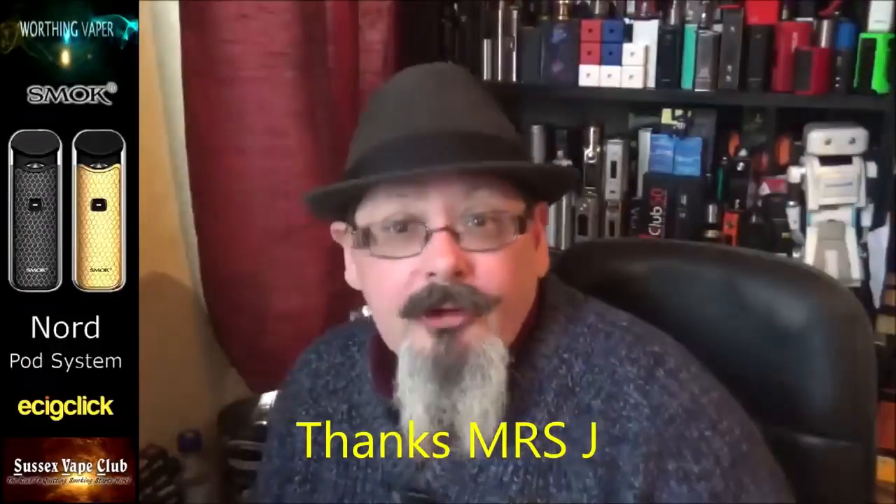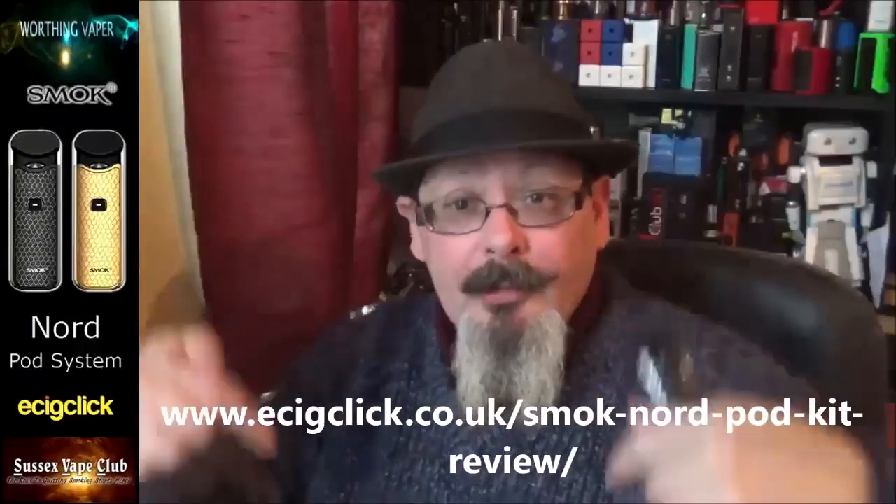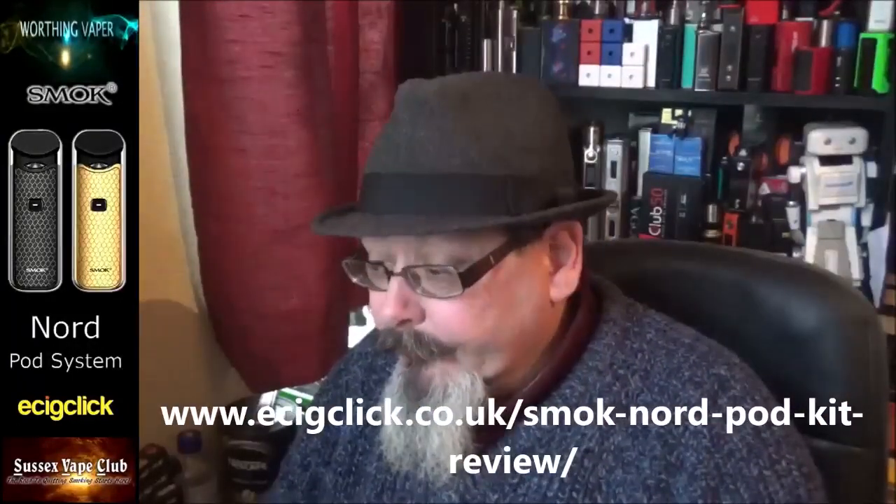Would I buy this? Bottom dollar, absolutely — in fact I think I might go out and get another one for myself. The wife has pinched the gold one so that one goes back to her after this review. She likes her salt nic and she likes the draw — it's not quite as tight as a cigarette but fairly tight, certainly too tight for me. This has been Kevin from Whirling Vapor — thank you so much for listening and putting up with a little bit of croakiness. I've got a written review on EC Cig — the address will be down underneath this video on YouTube. Thanks very much and I'll catch you on the next one — cheers for now.